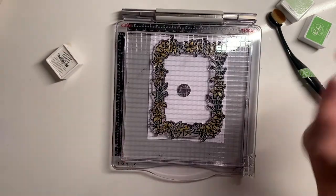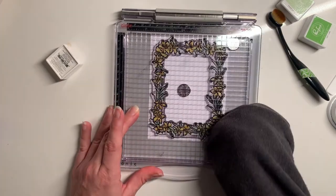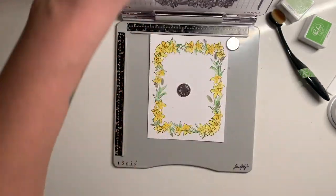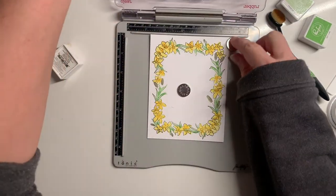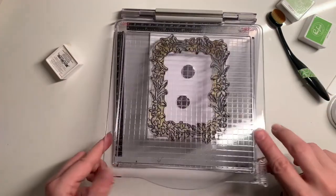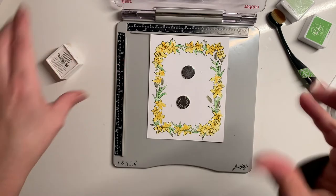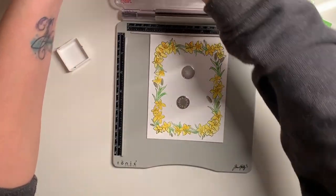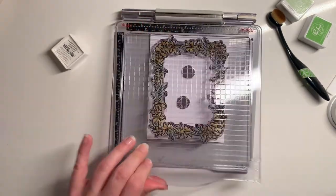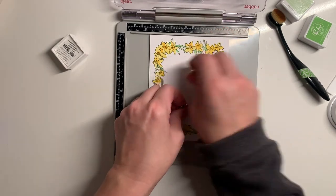This is the beauty of using a stamp platform — because you can go back and stamp again. Kind of like how with my green that was too light or getting dried out, I can keep going back and hitting it again. Same thing with the stamp — I can hit it again. Still a little weak over here. Oh, much better — that's what it needed, just that direct pressure. Looks good, I'm happy with it.